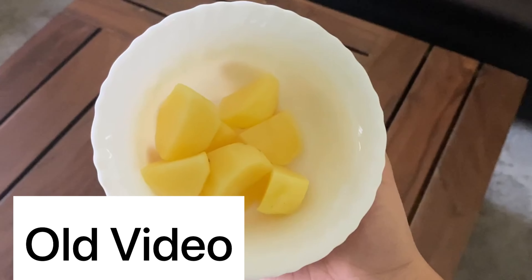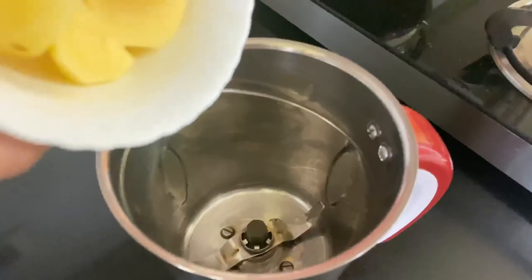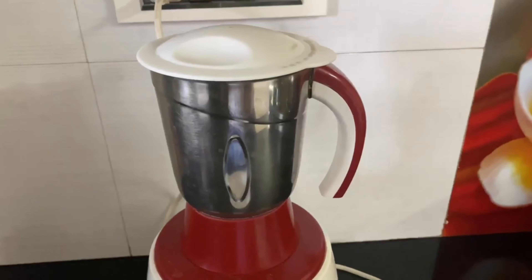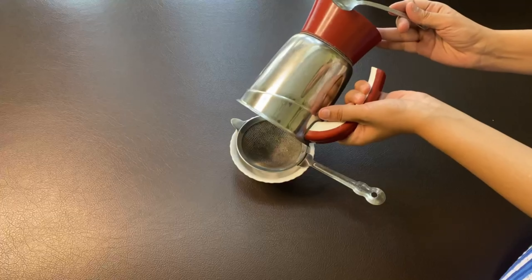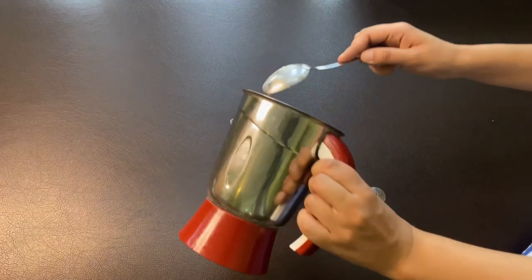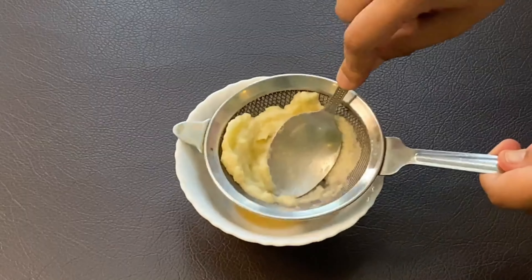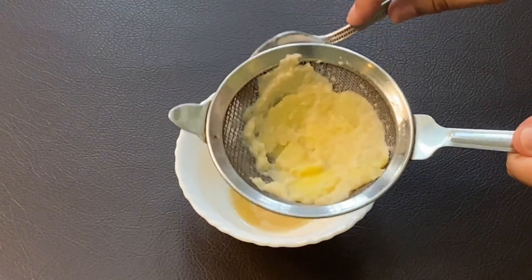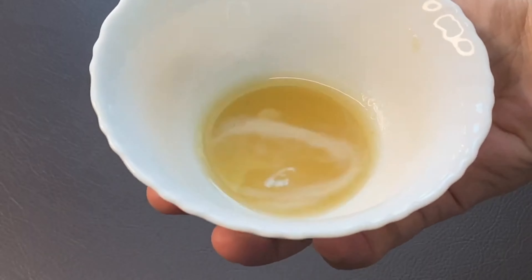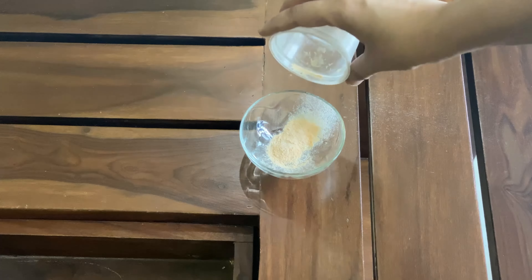First, cut the aloe vera into pieces — I have brought two small aloe vera pieces. Then grind them in a mixer to get the paste. Next, grate the potato to get the potato juice. If you want to store it, you will have to refrigerate it. Take a spoon of aloe vera gel, add the potato juice, and mix it well.